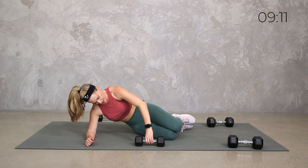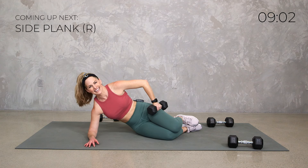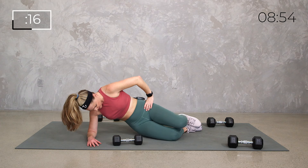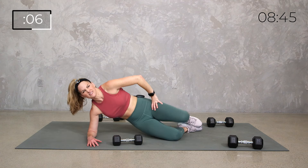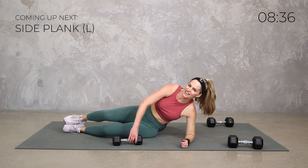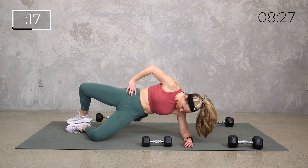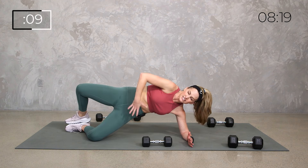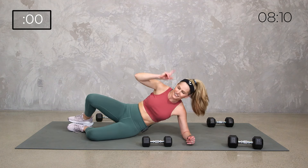Onto your side. I'm going to grab my 10 pound for this clamshell. We've got 30 seconds each side with or without that clamshell, with or without the weight. Lift and lift. You can also adjust where you're holding that weight — it could be a little higher, a little lower, or no weight. Do what's best for you. Then we got our 20 second rounds — lift and lower, a little quicker. Obliques, hips, glutes — get that core engaged, stay lifted.